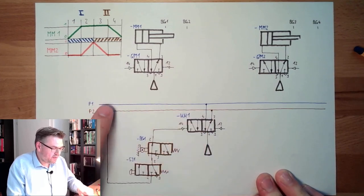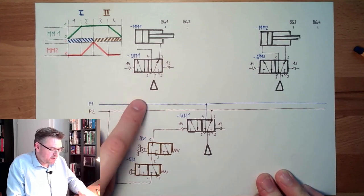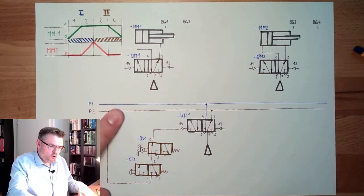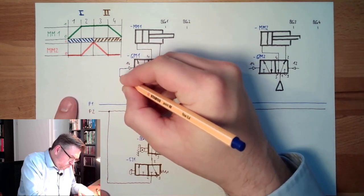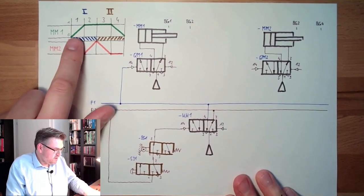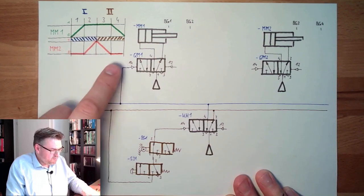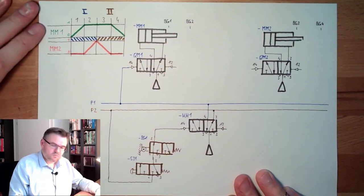Since P1 is now getting under pressure, the first thing which needs to happen is MM1 needs to travel out. There are no further conditions — whenever P1 is under pressure, MM1 will always travel out. So we simply apply pressure here, QM1 switches, and MM1 starts to travel.